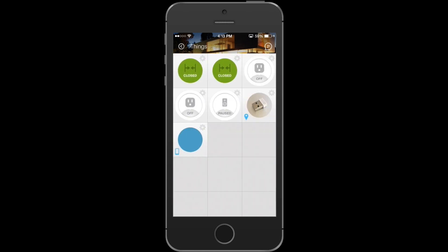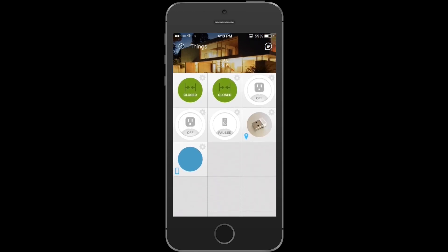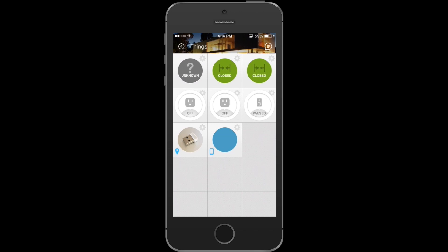Now, if you notice here, you have eight things. If you pull down to refresh, you'll see that Harmony is now added to your things.